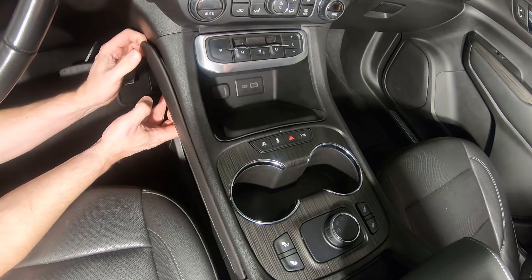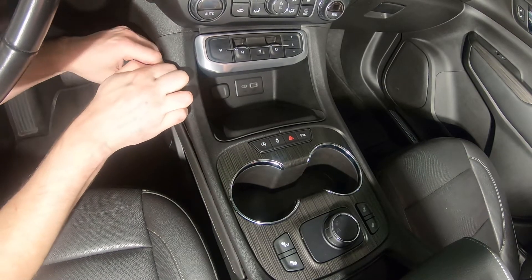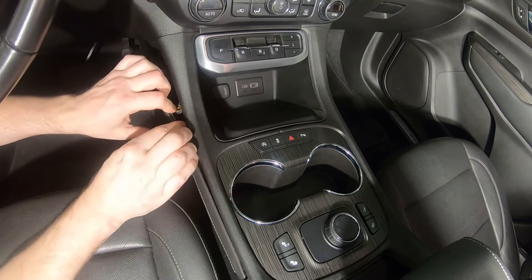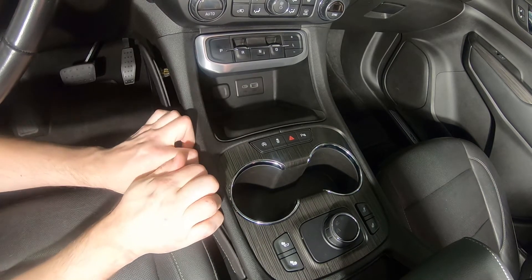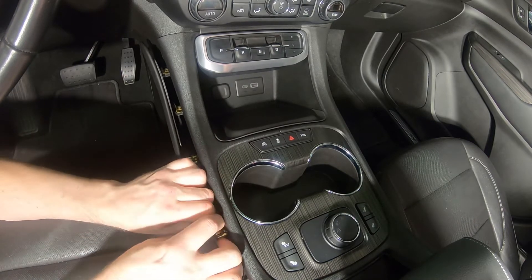We'll start by removing the upper trim panel clips on both sides of the center console. Take extra care not to damage the small clip near the rear of the panel.